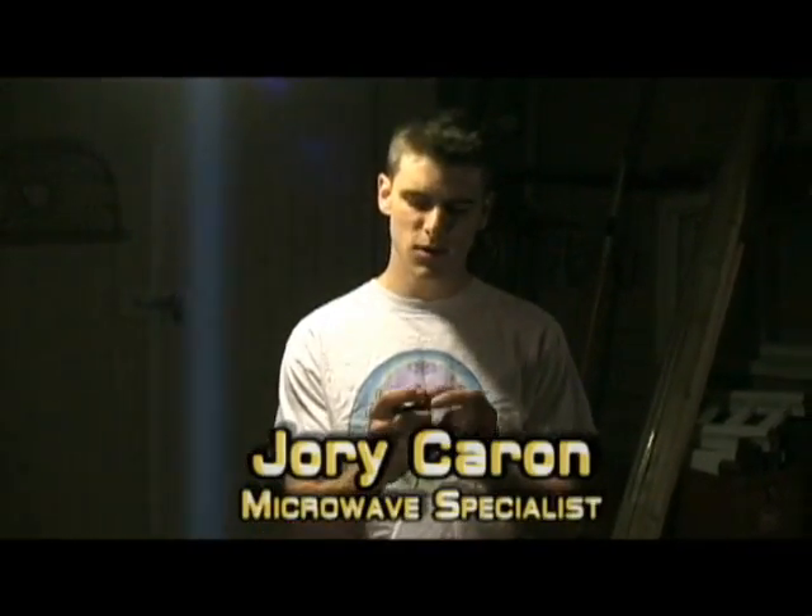Welcome to 'Is It a Good Idea to Microwave This?' I'm your host, Jory Caron. Today, we're going to be microwaving Energizer batteries.